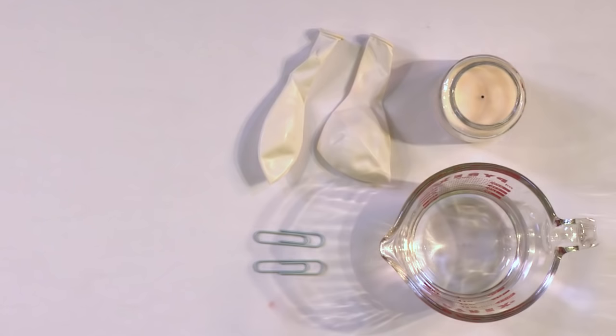We will have a candle in this experiment, so you need to make sure to get permission to do this experiment, get some help, and always have your safety glasses, which I have here. So we'll put those on and go over what we need.